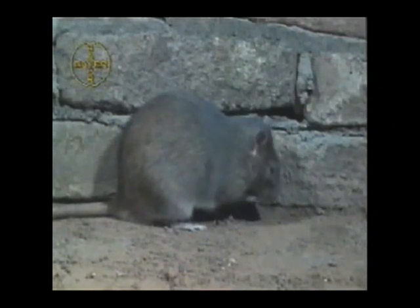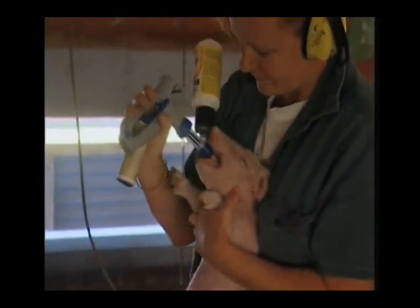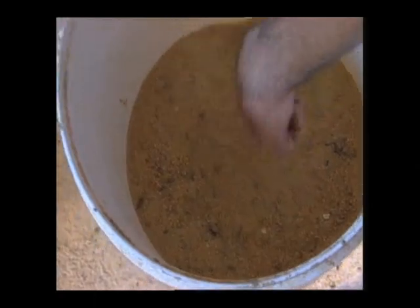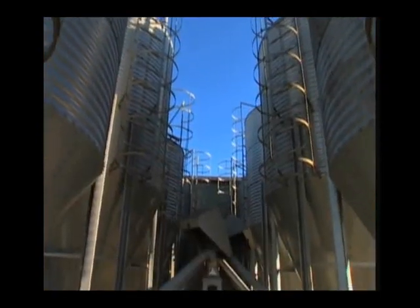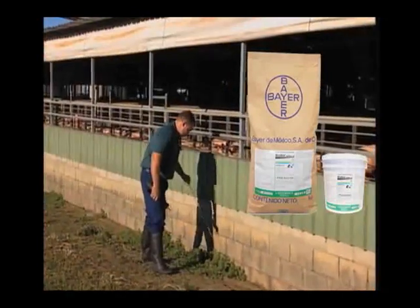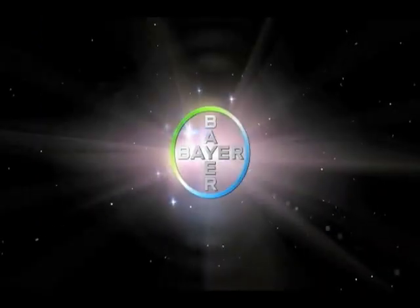Los roedores pueden causar fuertes problemas económicos para las granjas porcinas. Contaminan o consumen los alimentos y han llegado a constituir un riesgo para la salud y para los sistemas productivos. Son portadores de enfermedades y parásitos. Además, arrasan y contaminan las cosechas, alimentos, las instalaciones de almacenamiento y ponen en riesgo los procesos y productos alimenticios. Para lo cual, es muy importante implementar un programa de control de roedores adecuado a su granja. Bayer cuenta con la línea más completa para su control: Racumín líquido, Rodilón pellets, Rodilón bloque. Para más información, contacte a su representante Bayer. Si es Bayer, es bueno.